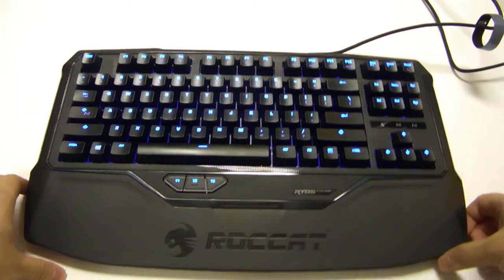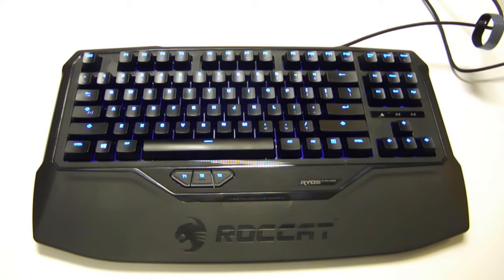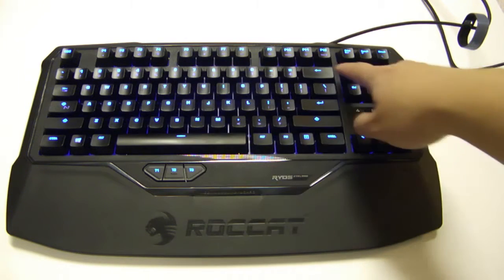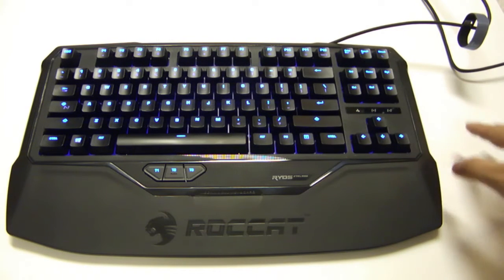It's a mechanical keyboard using the 10-keyless design. I have to say this is the first time I've used a 10-keyless design because I'm kind of attached to my number pad. I've used it extensively doing data entry work, so in my day-to-day when I use numbers, I don't actually use the number keys up top — I use the number pad.